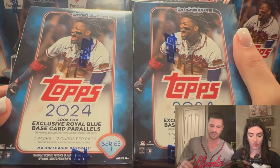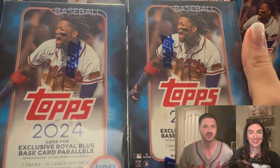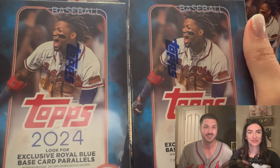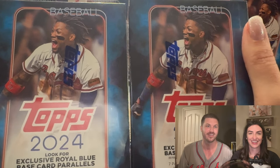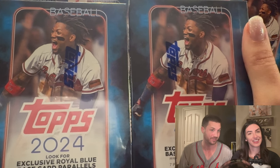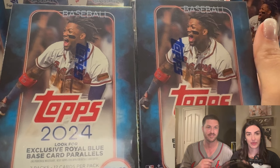Hello and welcome back to Dark Horse Sports Cards. I've got Silver Sage here and my beautiful wife Ali. Welcome back to the channel — this is your second video, so you're a veteran now. We're still looking for a nickname for Ali.